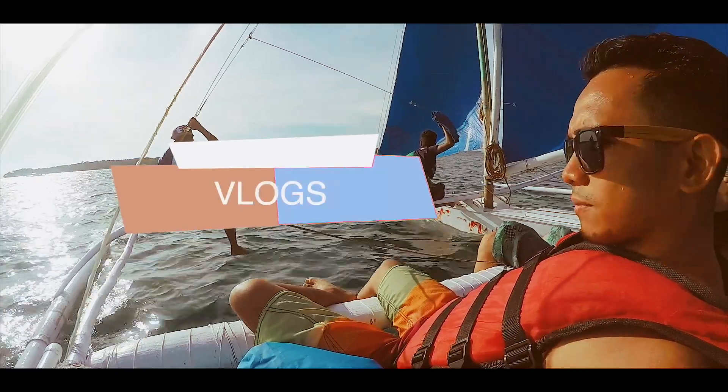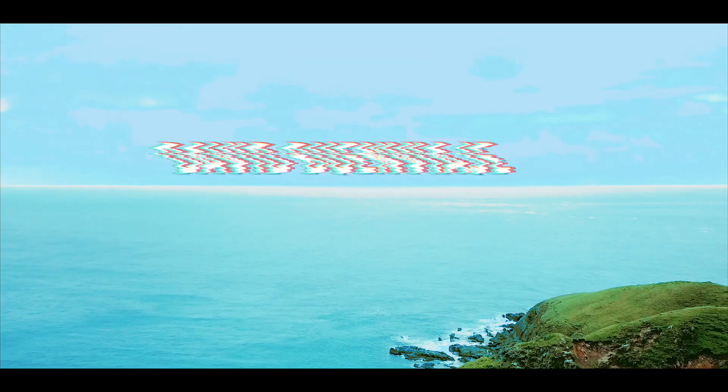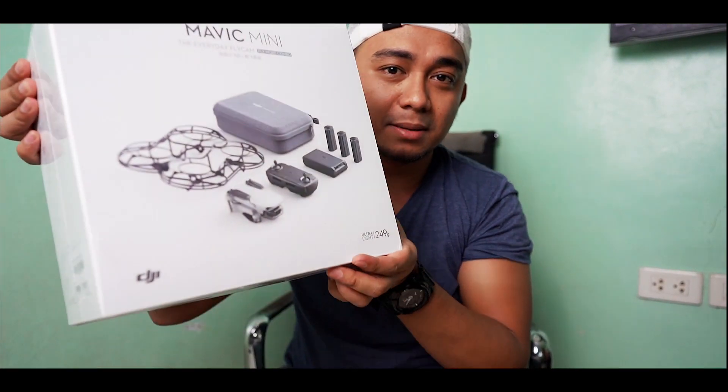Good day! My name is Dave and welcome to my channel. Today I'm super excited because Christmas came early and we are going to do an unboxing. So today I am pretty excited because I just got this new item that we pre-ordered. It was supposed to arrive on December 30th but it came early, so let's unbox the DJI Mavic Mini Fly More Combo!